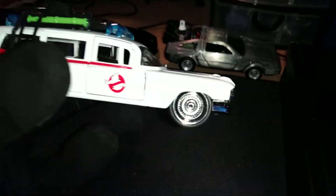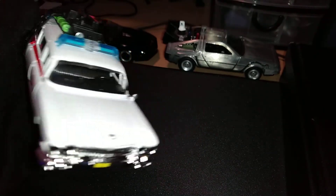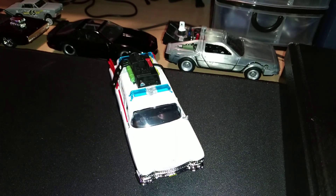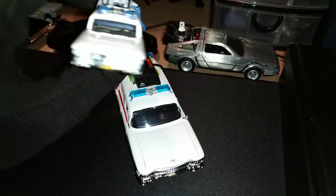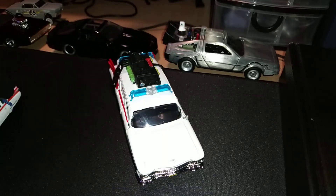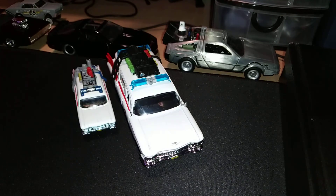Just to give you guys a bit of a comparison — these are 1/32 scale. I do have the Hot Wheels equivalents, which I think are sort of better representations. There is an Ecto-1 in 1/64 Hot Wheels and it has white wall tires, whereas this one doesn't.